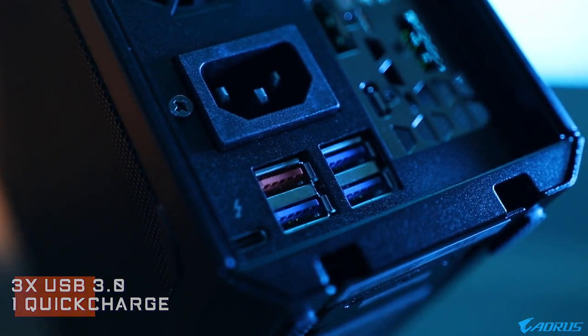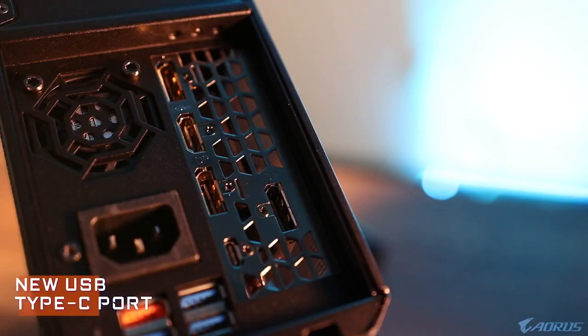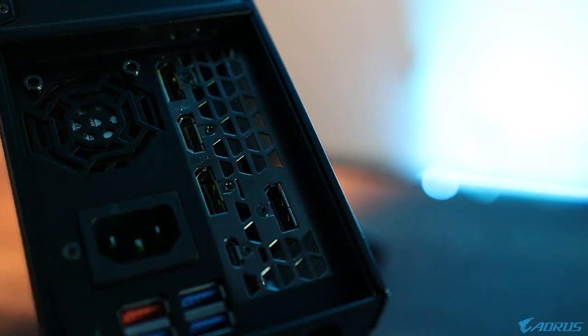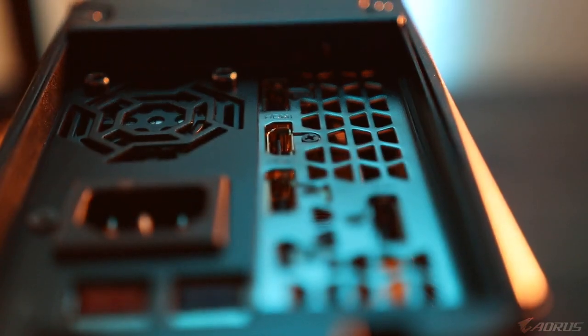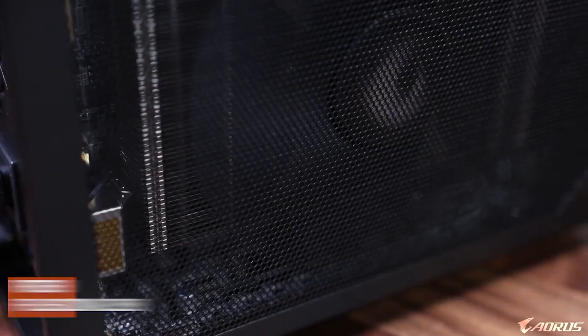We have three USB 3.0 ports here as well as one USB quick charge port — that's the red one indicated right here. This gives extra juice for your mobile phone or external batteries to help power them quicker. Also, because this is an RTX graphics card, you're going to see a new array of ports in the graphics card slot. My favorite new addition is the inclusion of another USB Type-C port, so because you're taking up a Thunderbolt 3 port via the cable, you actually get another one added back for your laptop — extra convenience and extra future-proofing.